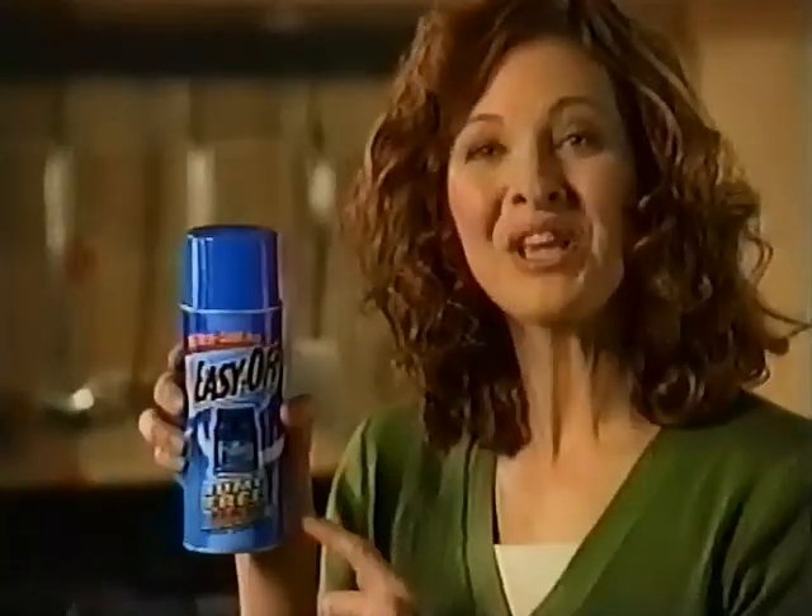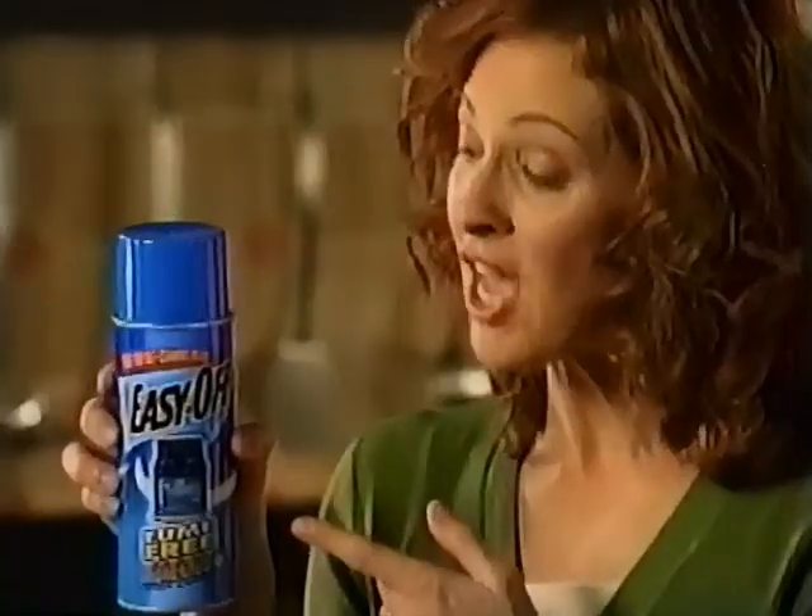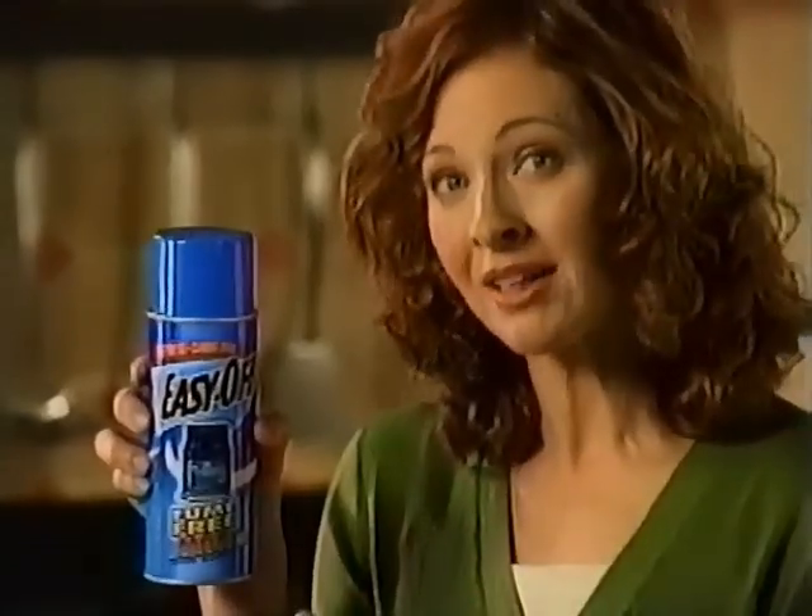I discovered this: Easy Off Fume Free Max. It's safe to use on self-cleaning ovens. Easy Off Fume Free Max lets you spot clean in between self-clean cycles in just minutes.